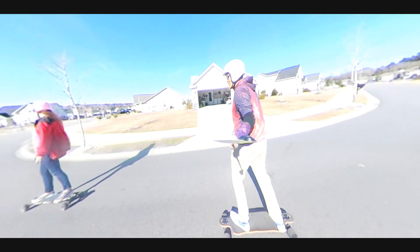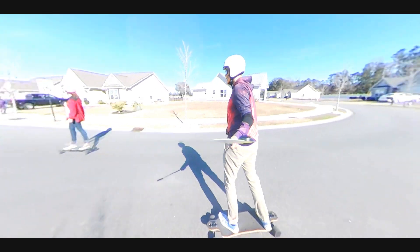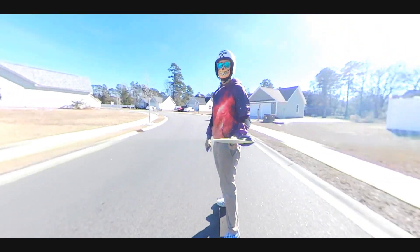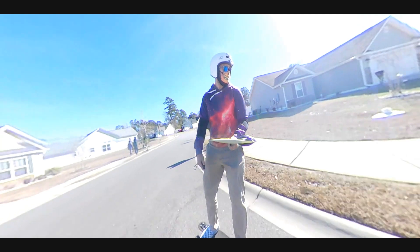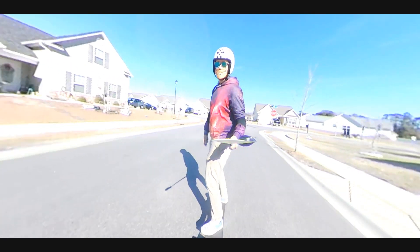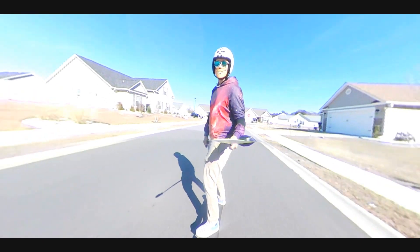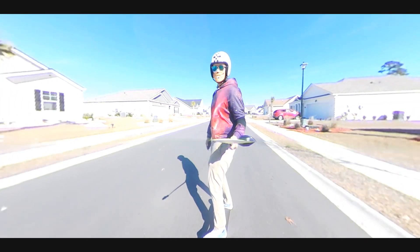I've never ridden on the Torque Board 110s, but people are ranting and raving about them — I'd love to try those. But you really got to pick one to last, and it's got to be right the first time. So honestly I'm just going to go with what I know, which is cloud wheels.